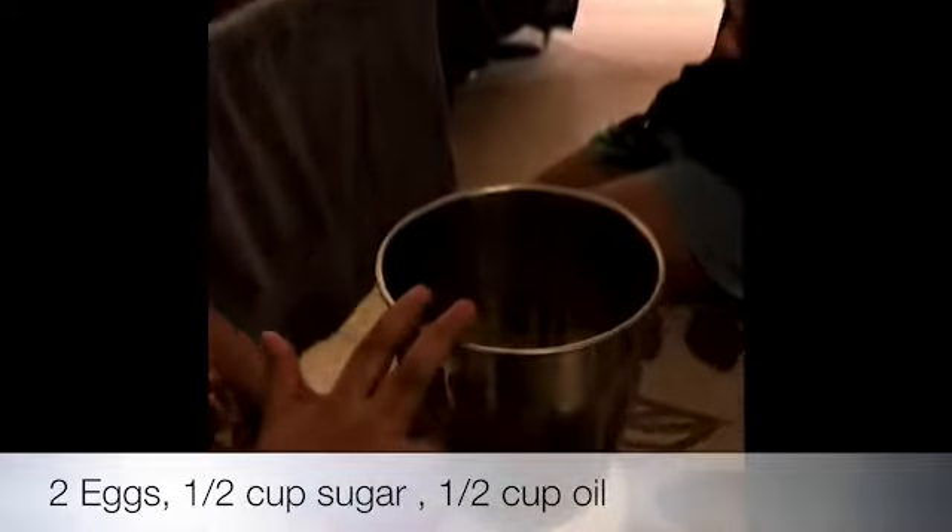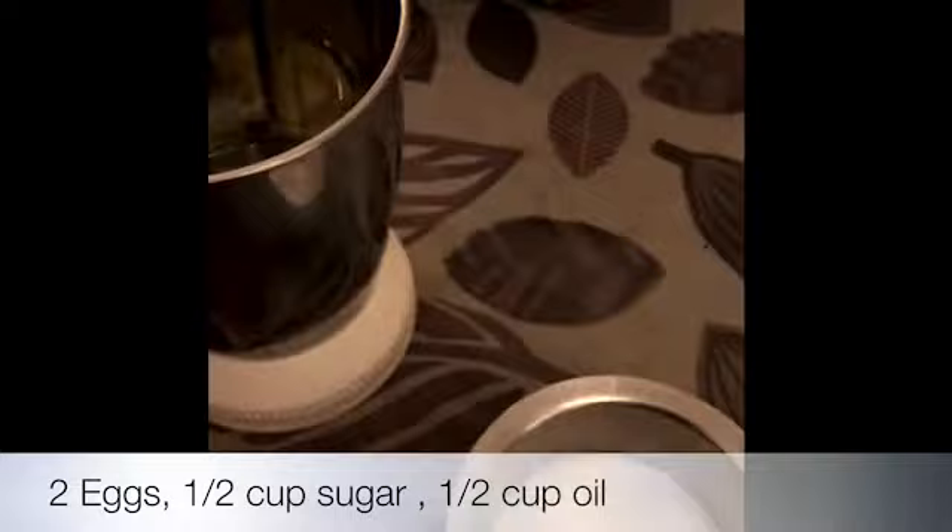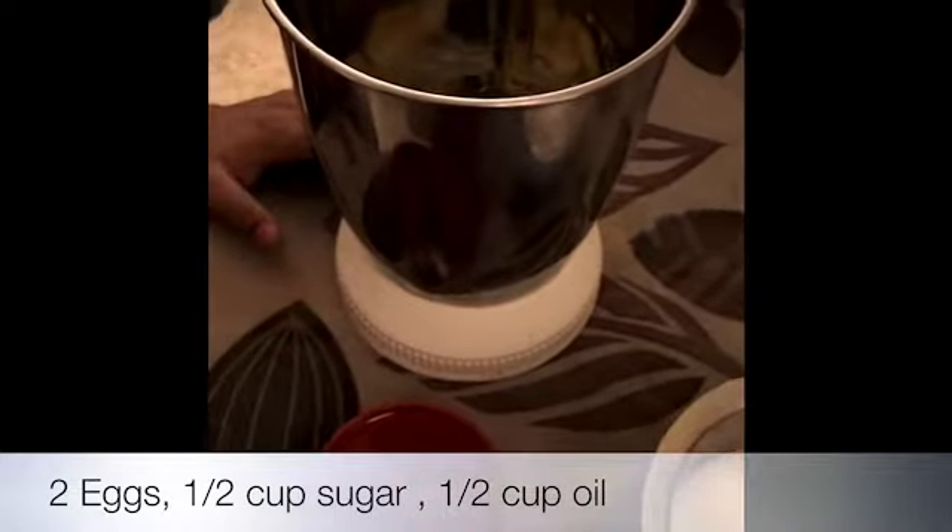Hello, I'm going to bake a cake. In a mixer, I'm going to put two eggs, half cup of sugar and half cup of oil.